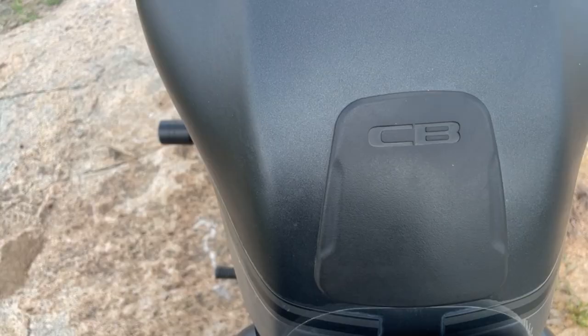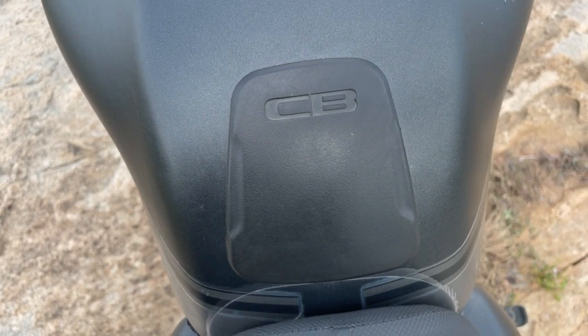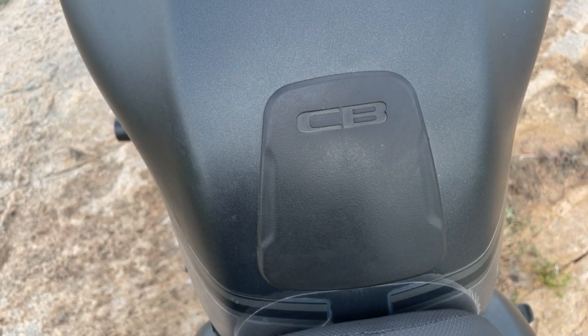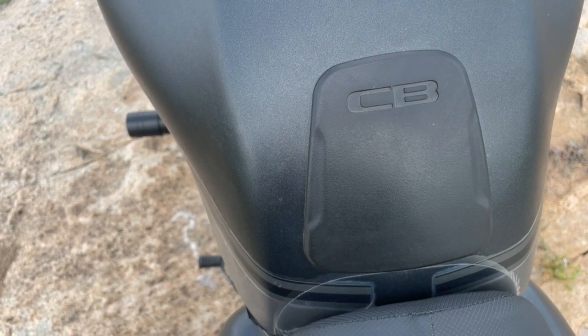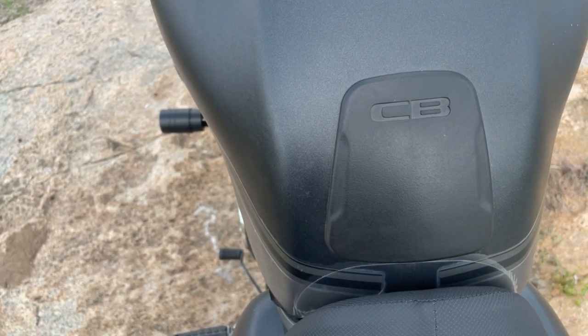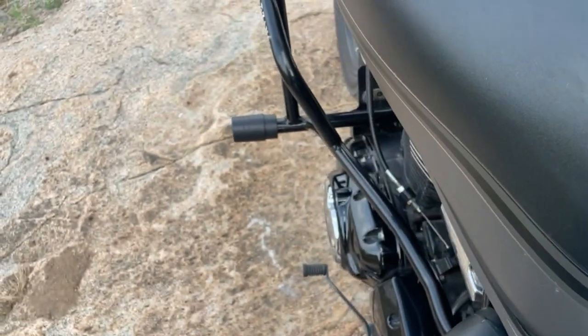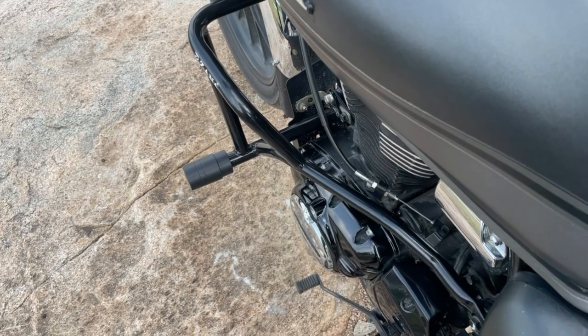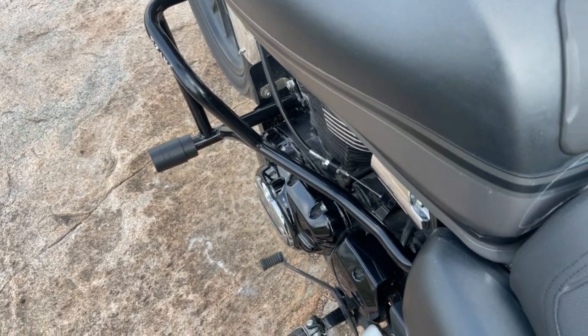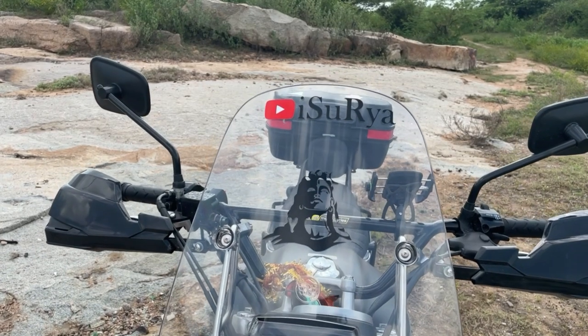The next accessory is the tank pad. I got it directly from the Honda showroom and fitted it when I started using the bike. Because of this tank pad, there are no scratches from the belt and buckle on the tank. This is one of the important accessories. It would be even better if it were on the sides of the tank, like Royal Enfield does.